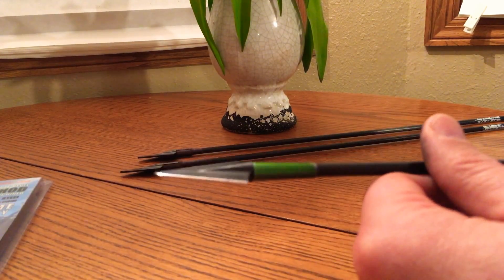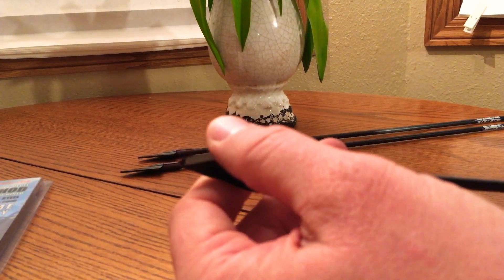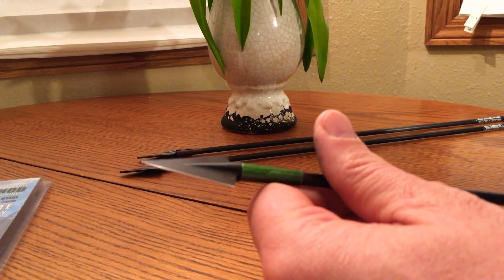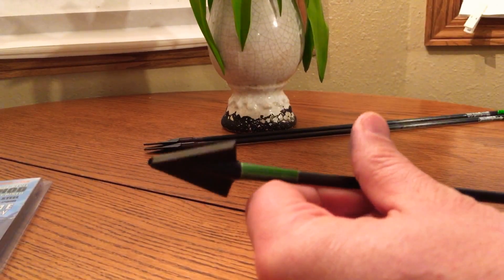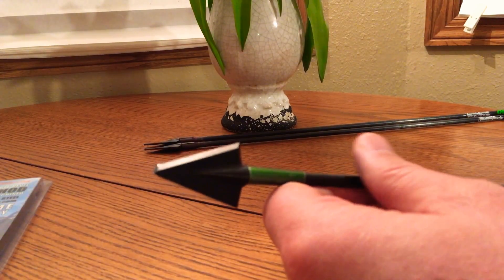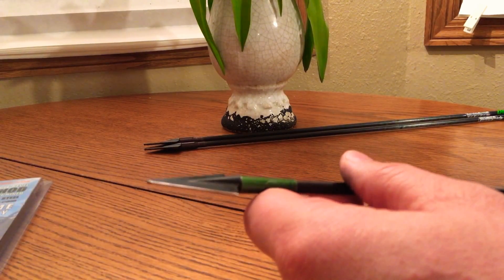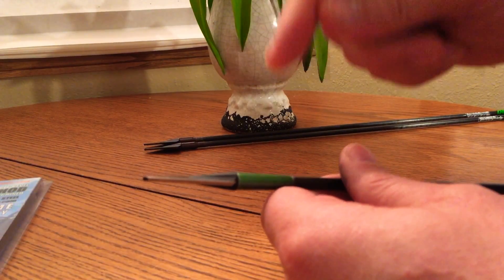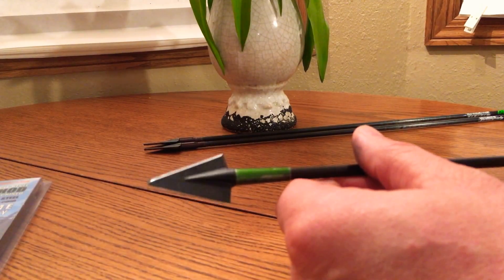These already come from the factory sharp — pretty sharp to start with. Will they shave? Probably not. I like my broadheads to be razor sharp. Once you get these sharp they're going to stay sharp. Deer are not going to dull them, unless you're shooting them into the ground. You're not going to have to worry about resharpening these broadheads for years.